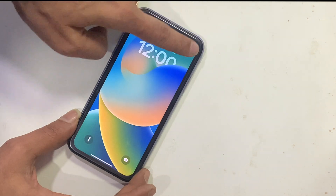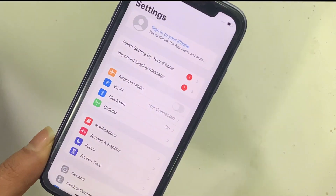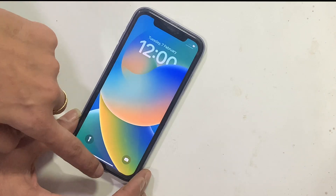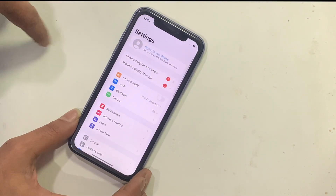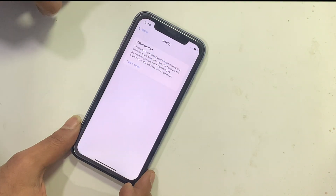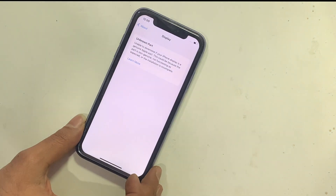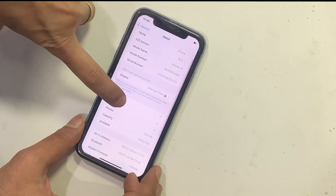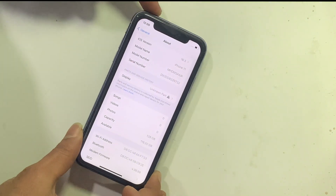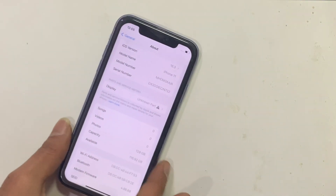Hello everyone, welcome back to our channel. Today in this video we are going to show you how to fix the True Tone important display message, or 'display shows unknown parts,' on your iPhone after replacing the new LCD. This message states: 'Apple was unable to verify this iPhone has a genuine Apple display. This system will verify the touch module data during startup.'